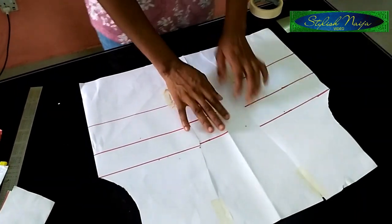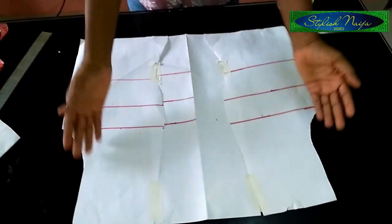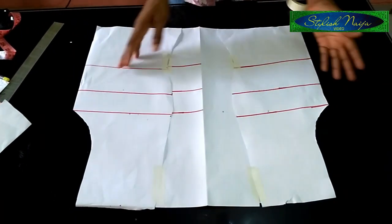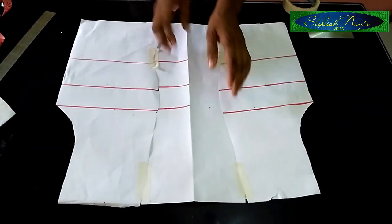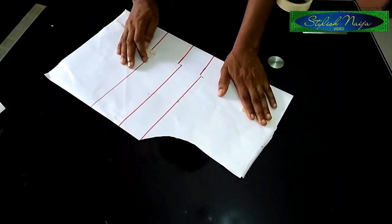I finished taping it together. This is just basically your basic bodice pattern, and that is what I have here now. The next thing I'll start drafting is the neck - the boat neck.